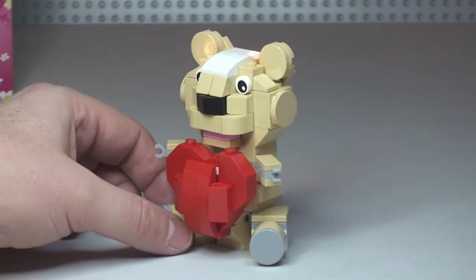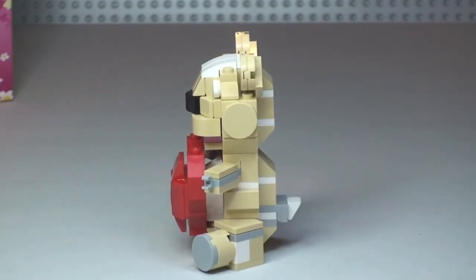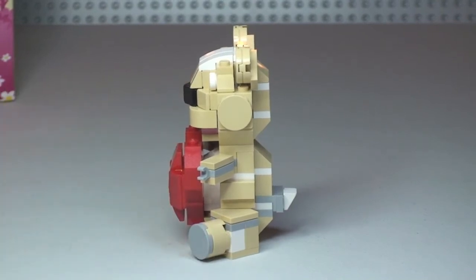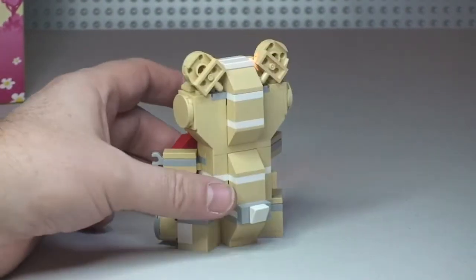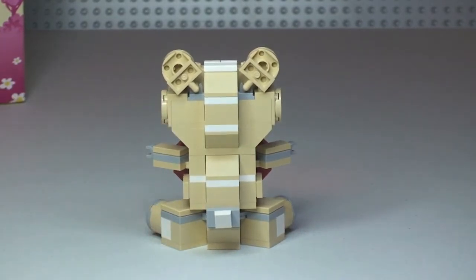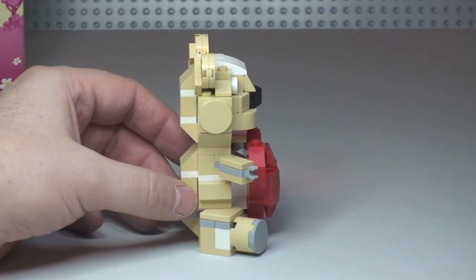So there's the front view — I'm just going to spin this round to give you the side view there, and round to the rear, and finally the other side.